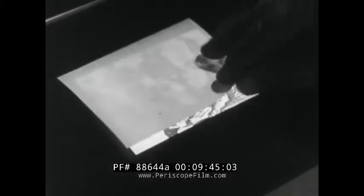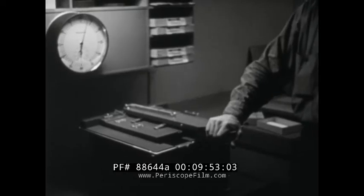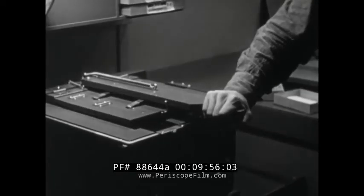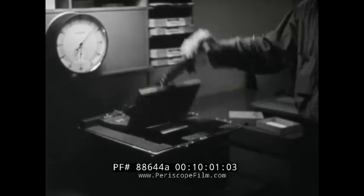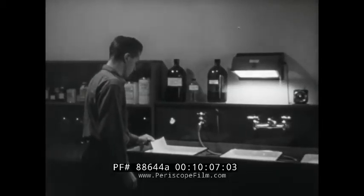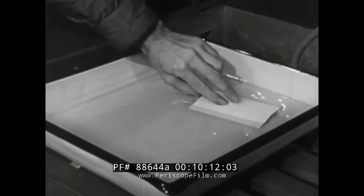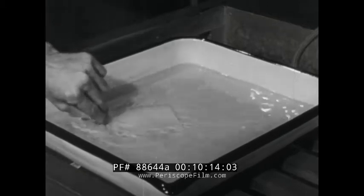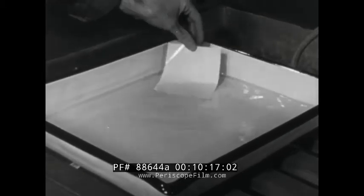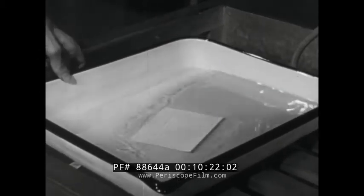Center the paper evenly with the mask so the margins will be even all around. Stay at the printer until the exposure is completed; if you wander away you may possibly forget and leave the lights on so long that the negative might become damaged. Now for development of the print. Getting the print into the developer in just any old way won't do. Place the print face down and drag it along the surface of the developer so it wets evenly. Flip it face up and slide it under the surface. Push it under so that it will be entirely immersed for the full development time.